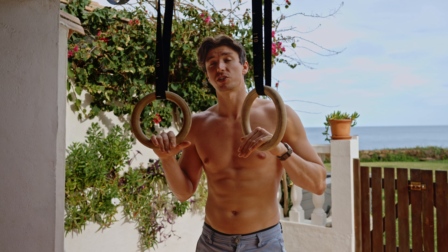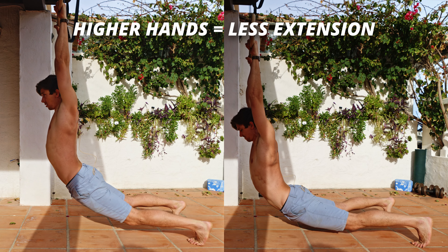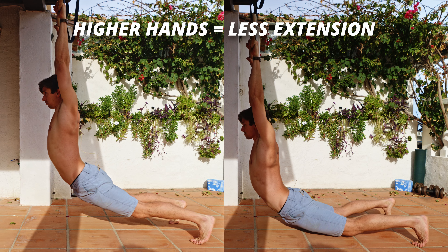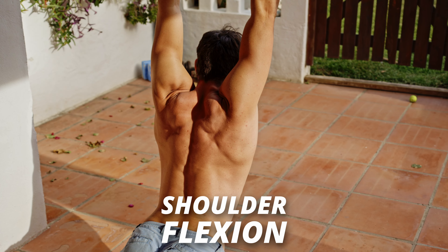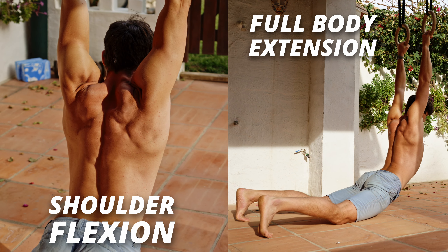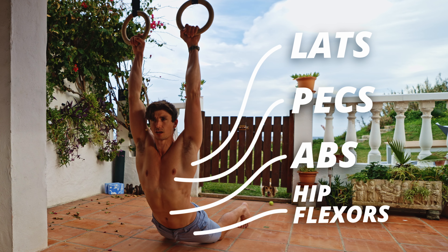I like to set this one up around sternum height, but you're going to want to adjust this based on the individual. Start higher with the feet closer, and then lower until you get to the point which challenges your flexibility. This stretch couples the focus — which is shoulder flexion — with full body extension. It's going to provide a stretch across the whole front side of the body, challenging the lats, the pecs, the abs, and much more.